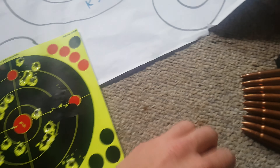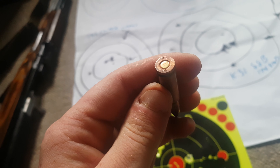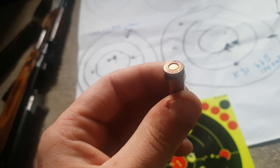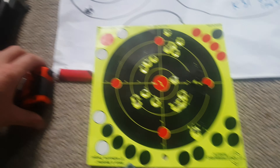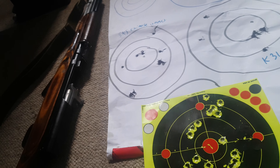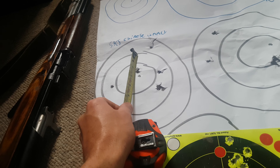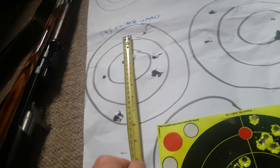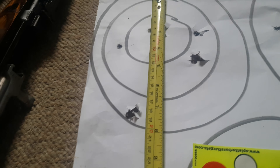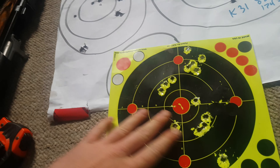This was all shot with the same ammunition — 1974 factory Chinese copper wash ball ammunition. Before the bedding job, I was getting about four inches by about seven and a half inches.